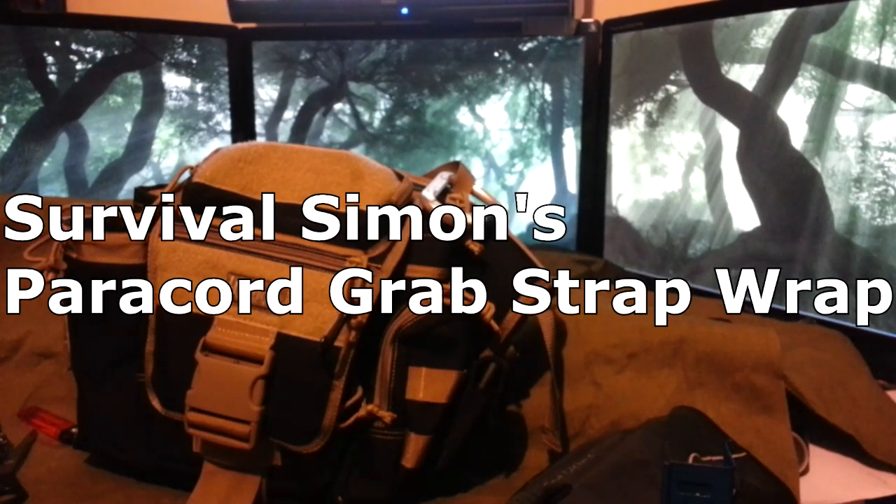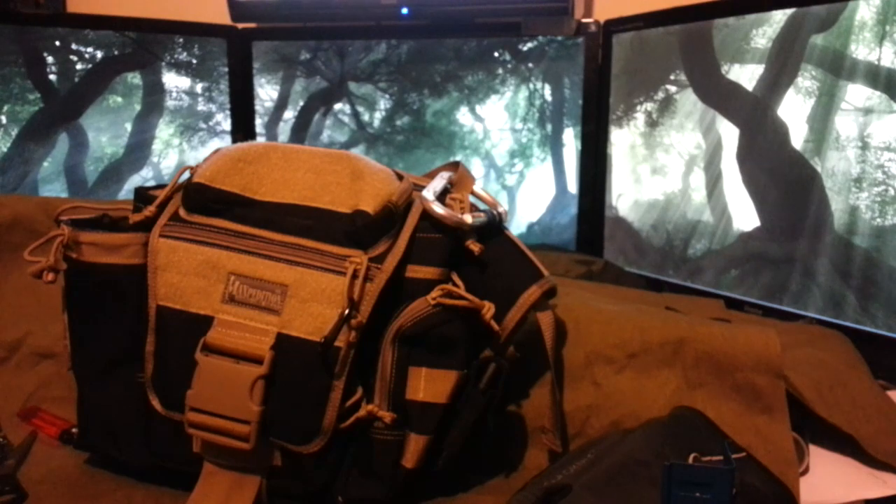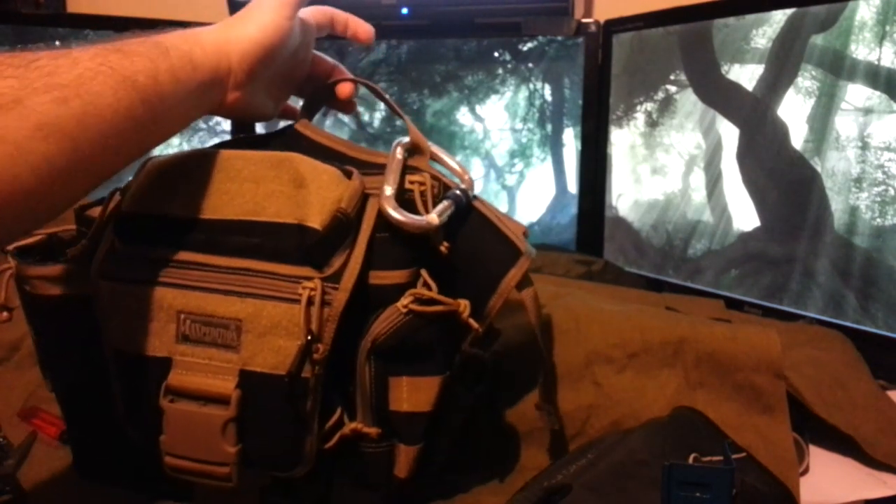Hello, my name's Simon. I'm going to show you how to perform a paracord grab strap wrap.